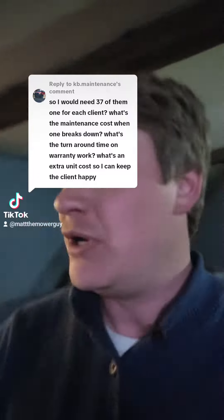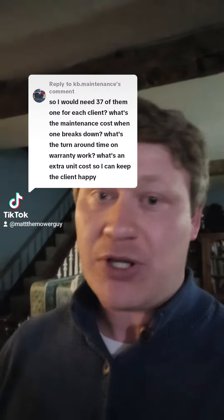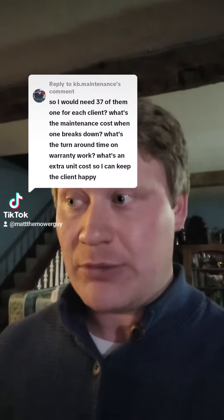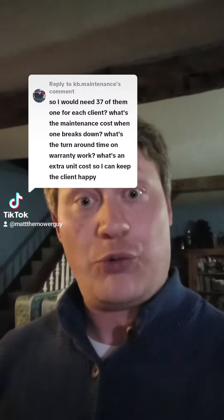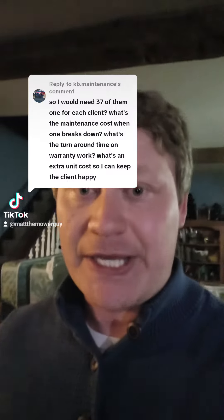How much is downtime? To be honest, it's rare that we have to pull one out of the field. Typically, anything can be fixed in under an hour on site. Most items, 15 minutes in and out — whether it's a wheel motor, a new mainboard, a battery, or a loop sensor — about 15 minutes in and out, done.